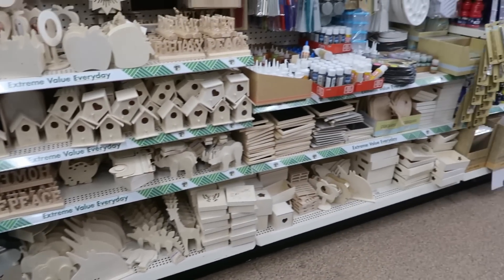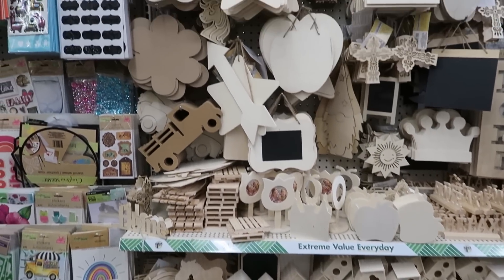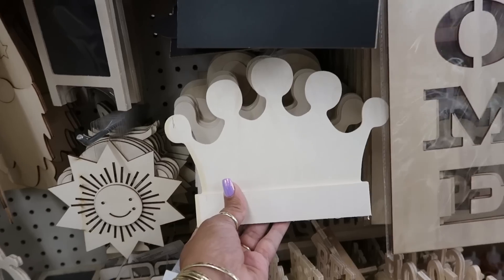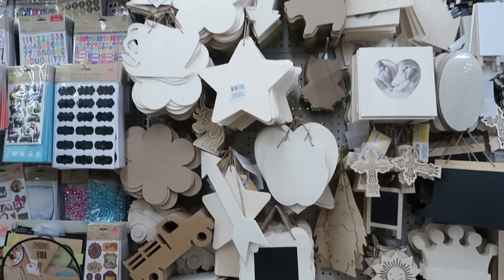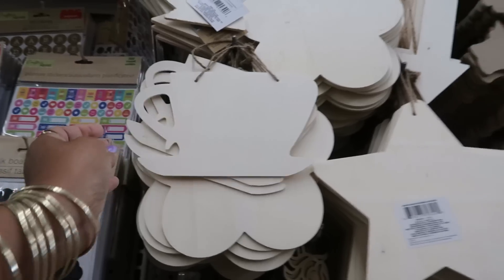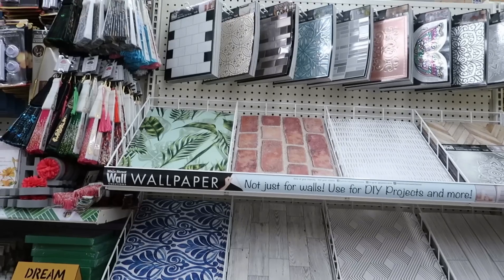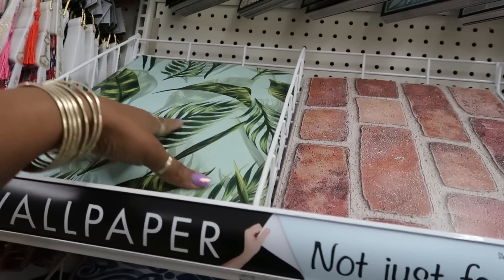Woodcrafts over here — that's cute and I like this crown. Is that a cup of coffee? A little teacup, yep. They also have their wallpaper set out — I still like that print right there.